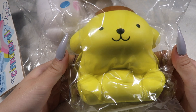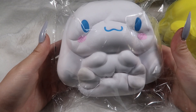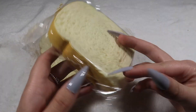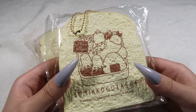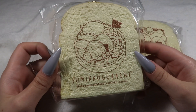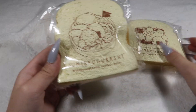I have some of these big Sanrio squishies. This is the Pom Pom Purin — they smell good, slow rising, really cute. I also have the Cinnamoroll design — I absolutely love these. I have some of these Shrimp Tempura ones and then the Tocage style — sorry if I'm pronouncing that wrong.